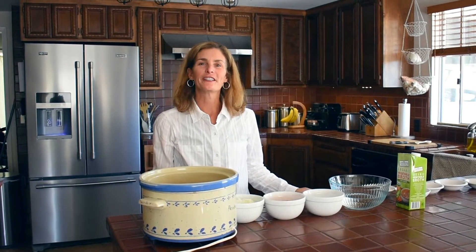Hi, it's Colleen. Today I'm going to be sharing with you a very simple whole food plant-based congee recipe.